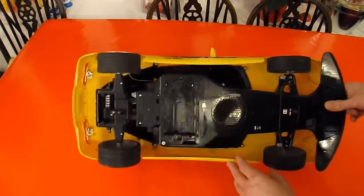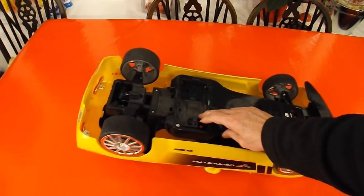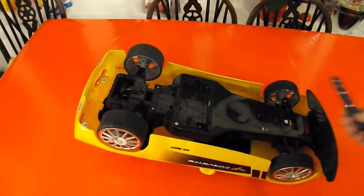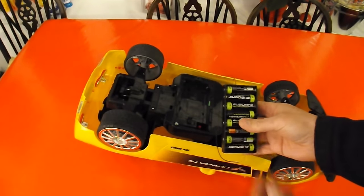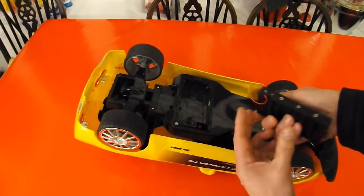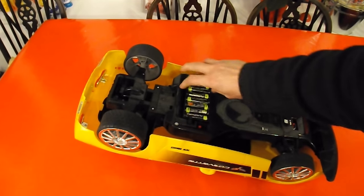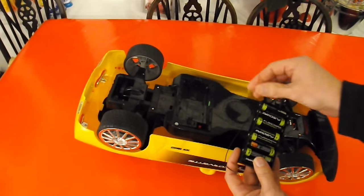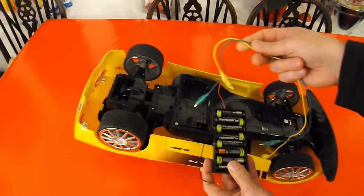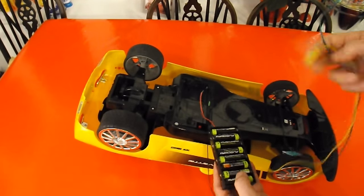So first thing I'll do is see if I can rig up some batteries and we can check whether it works. I just happen to have 8 AA NiCad batteries in a little battery container — it's not the right one to go in there, but I can put some crocodile clips on it and we should be able to rig it up and see whether the receiver works.